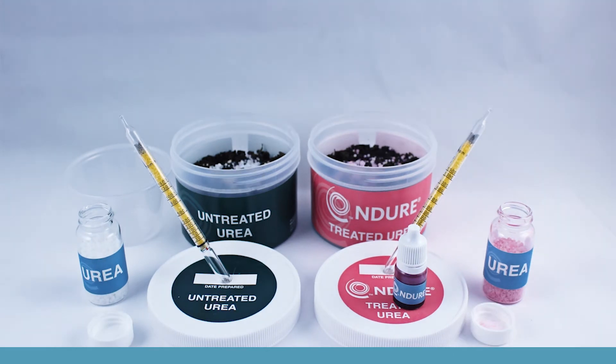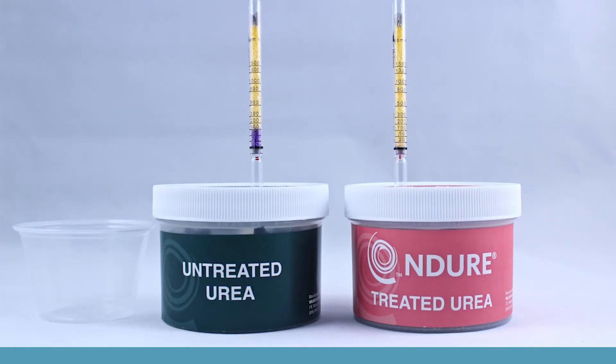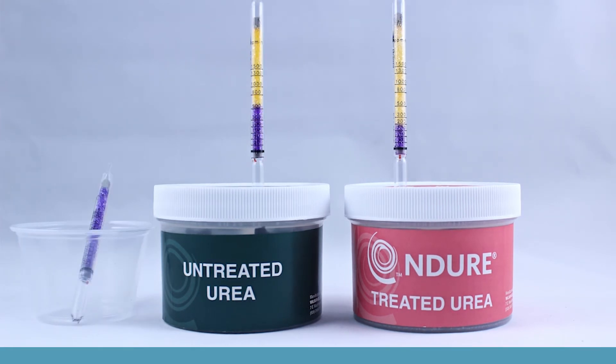Let's apply a cup of urea in each container and close the lid. Once our fertilizer is applied, urease enzymes get to work, transforming urea into ammonia. During the reaction, surplus ammonia causes the pH to spike in the microenvironment around each granule.